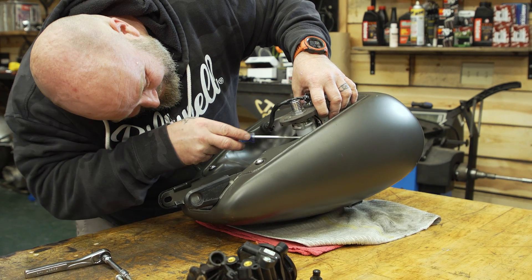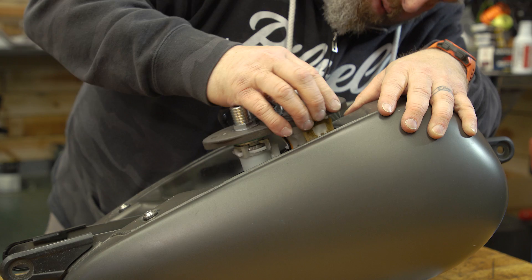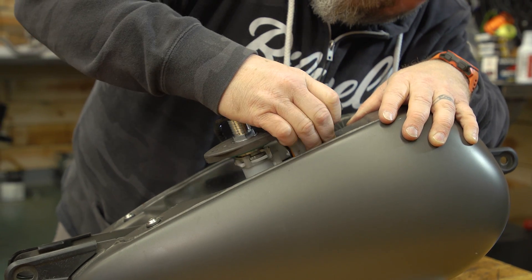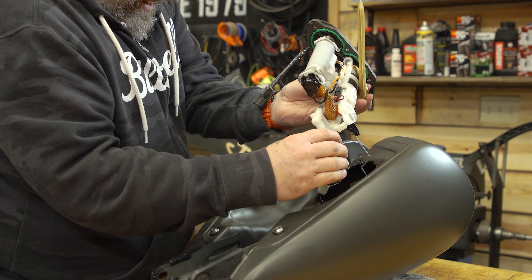Harley-Davidson has gotten better over the years at getting these fuel pumps out. They're going to be in the tank 100% of the time unless it was a custom build of some sort. They can be a little bit of a puzzle to get out of that tank. Go slow — don't yank on anything because you could tear or break something getting the pump out. Take your time and get that puzzle piece out of there.